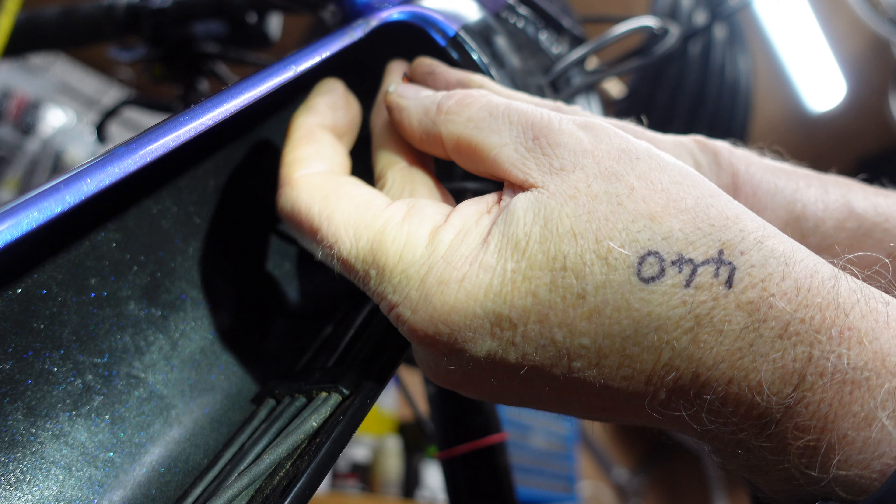Now we need to take the new light, cut the jack plug off as described, and bare the wires for the plus and minus connector. We need to cut the plug off here, but first we need to identify which wire inside is plus and which is minus — there are only two.